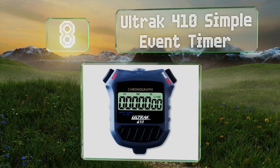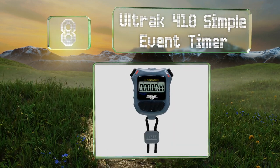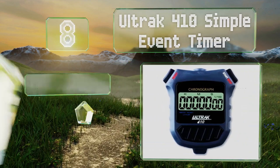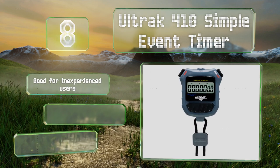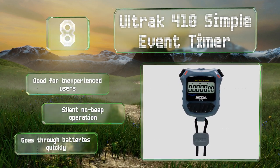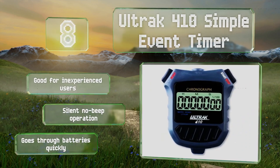Coming in at number eight, as its name suggests, the Old Track 410 Simple Event Timer is pleasantly intuitive. It has large, responsive start, stop, and reset buttons, and that's all there is to it. It comes with a lanyard that will keep it close at hand. It's good for inexperienced users and offers a silent, no-beep operation. However, it goes through batteries quickly.